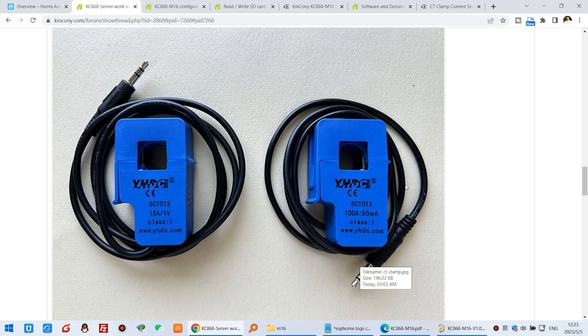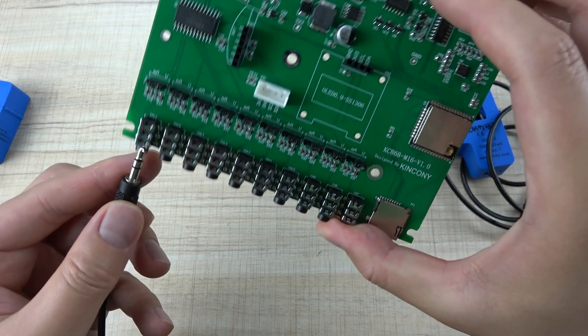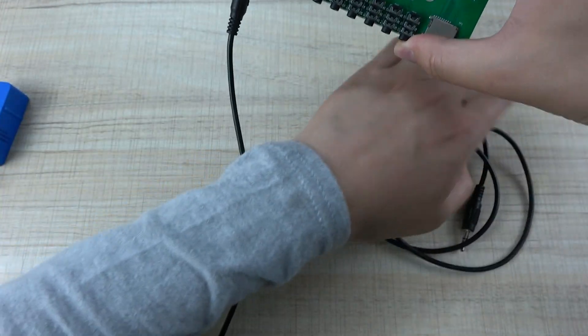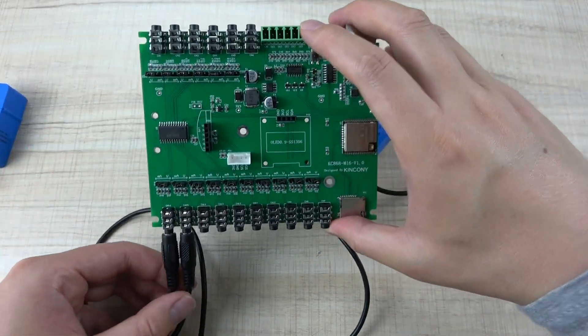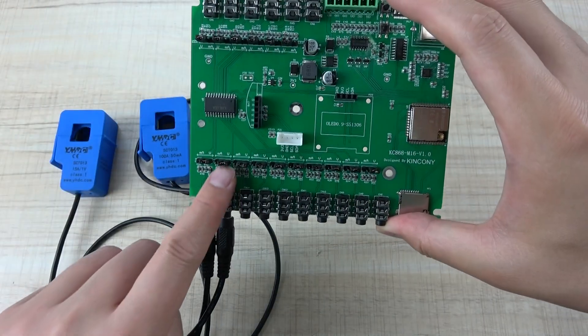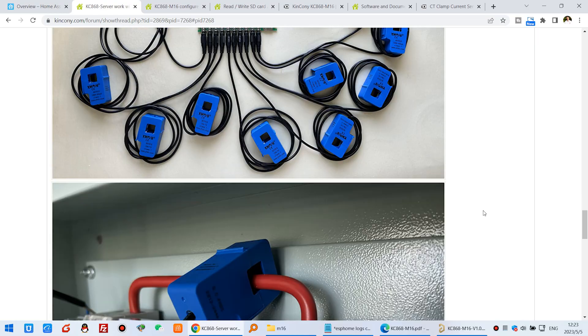This board supports up to 16-channel CT sensors. You can connect to this circuit — any circuit you can use. Just connect a sensor to one channel and another sensor to another channel. Just choose the jumper and set it to the left or to the right.